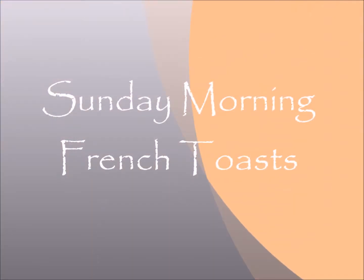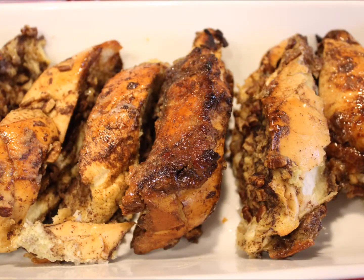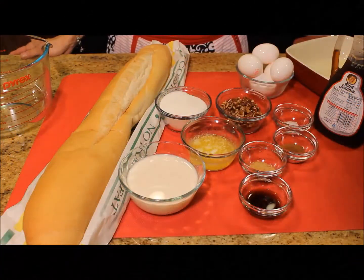For this French Toast all we have to do is dedicate 10 minutes the night before to prepare the dish and then bake for 30 to 35 minutes in the morning.